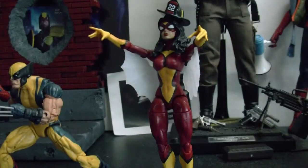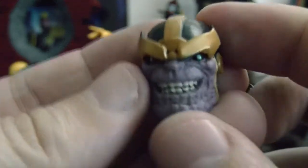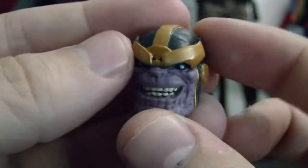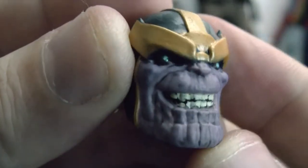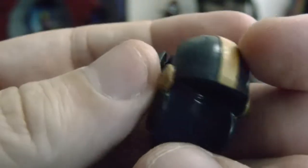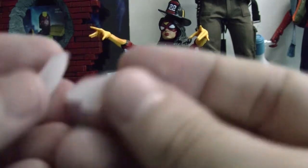They should do switchable hands for these Build-A-Figures, just like they did for Spidey. She also comes with the head of Thanos. Really nice — I do like the paint job, it's very cool. So definitely looking forward to building this Thanos.